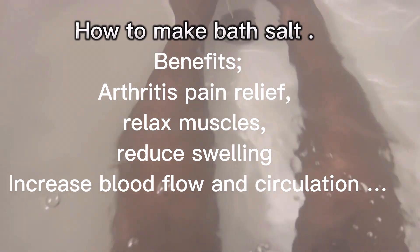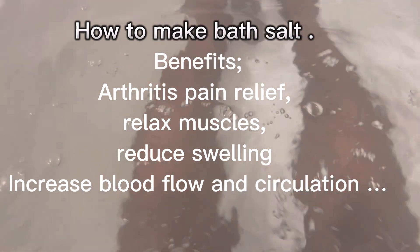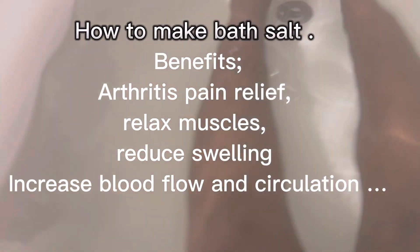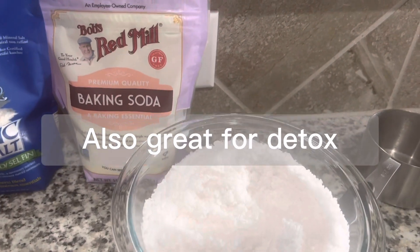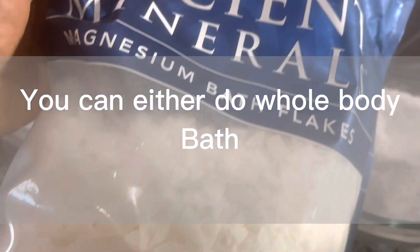Benefits include arthritis pain relief, relaxing your muscles to avoid muscle pulls especially at night, reducing swelling and increasing blood flow and circulation. You can also use it as a form of detox when you are ill or after you have gone through any illness.